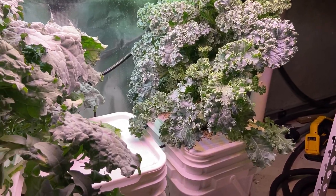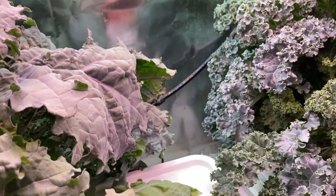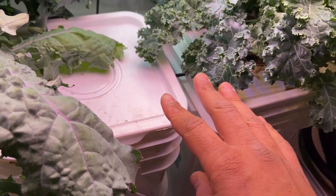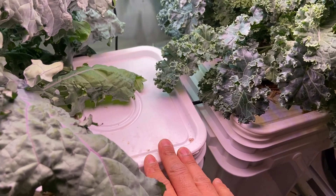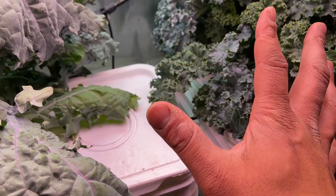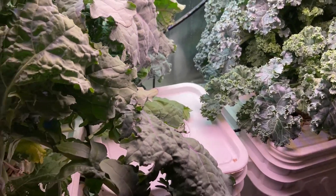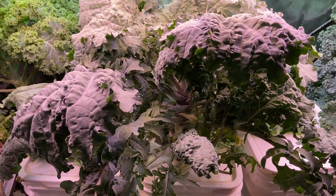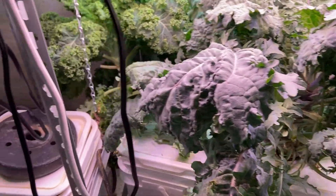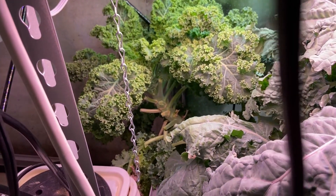From now on when I grow larger plants I may use the four-inch net pots. These kale plants are spaced about one foot apart. I even had to skip a space — there was a plant here but it was crowding the others, so I had to remove it and eat it. It was delicious.